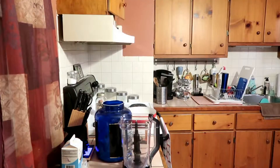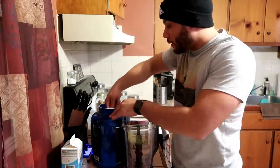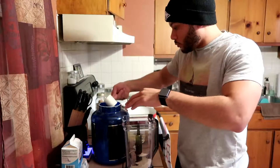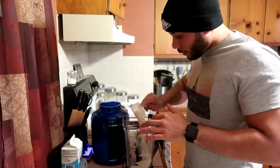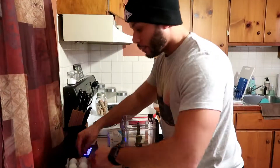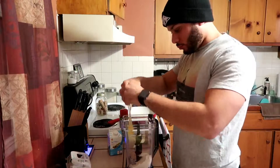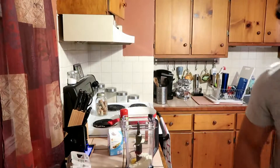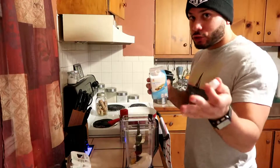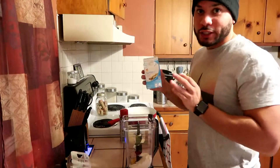So let me set you up. To start it off, open your blender up. Two scoops of the protein powder — follow along, I'm gonna try to go slow for you guys. Two scoops. You're gonna put one whole egg. You're gonna do one serving of the egg whites. I eyeball it because I know how much it is, but if you're trying this for the first time and you don't got a scale, one serving is three tablespoons — so get your spoon out and start measuring.